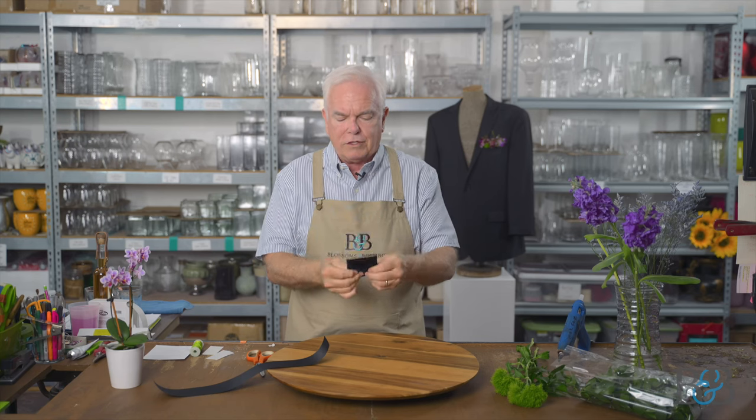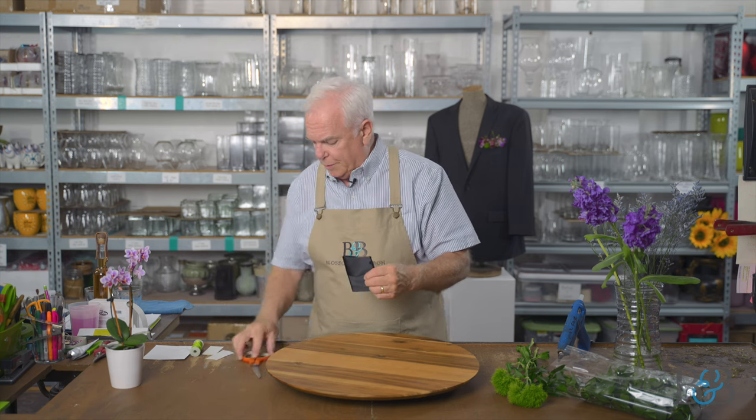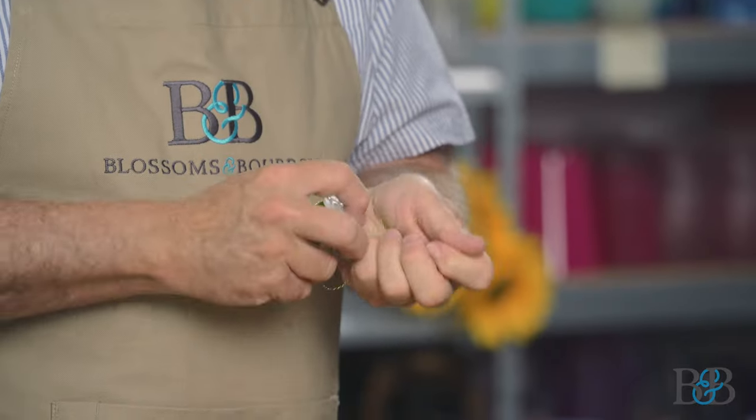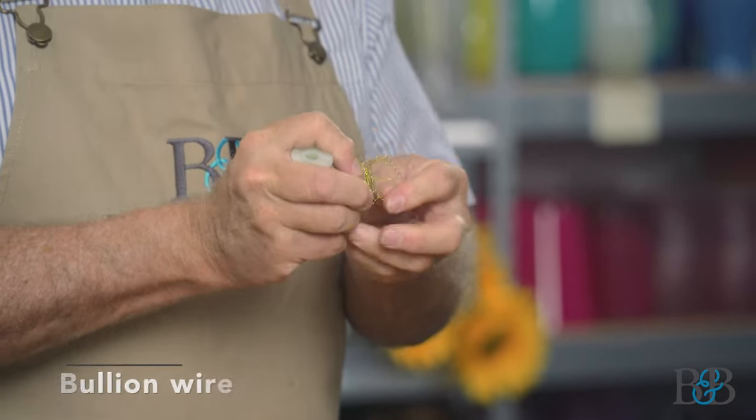The cardboard is now covered. One end will be down inside the pocket and the other will be covered with flowers, so we won't worry too much about the ends. Just like with the cuff corsage, it's important to build layers of material as you build these designs — that's what makes the glue adhere well. I thought it might be fun to use some bouillon wire for the first layer.